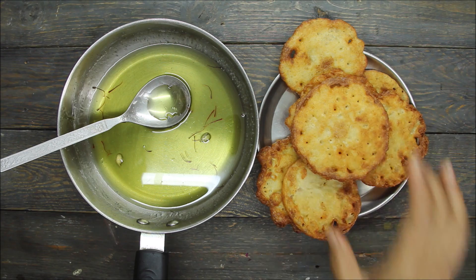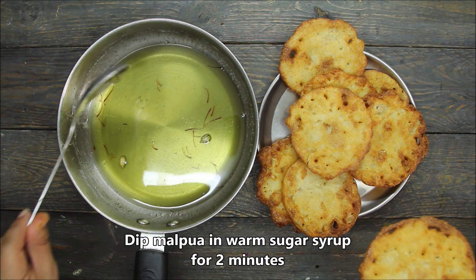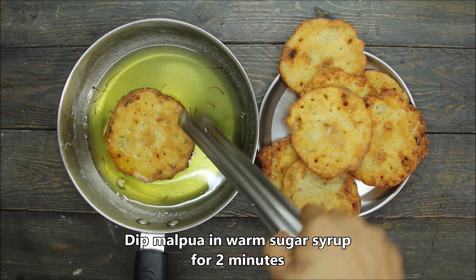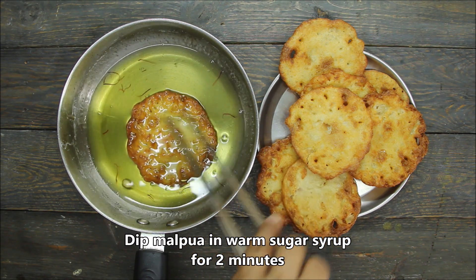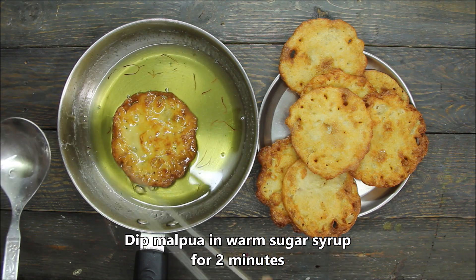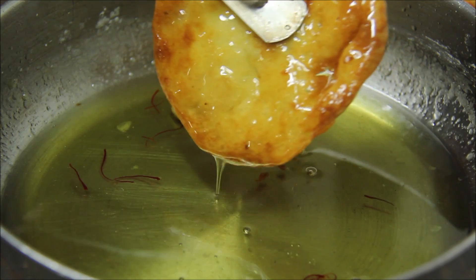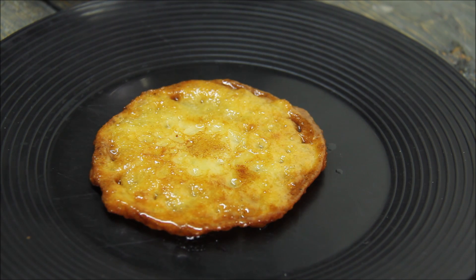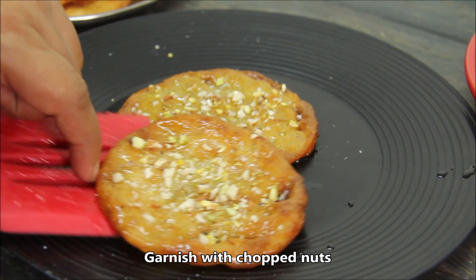Now we have all the malpue ready. They are crisp. I have taken the chashni and warmed it again because it had gone cold. Now we will dip the malpue in the chashni. If you dip for more than 2 minutes it will become very sweet, so just dip them briefly and remove. I have placed the malpue on a plate — they are crisp and delicious. We will garnish with chopped nuts, badam and kaju.